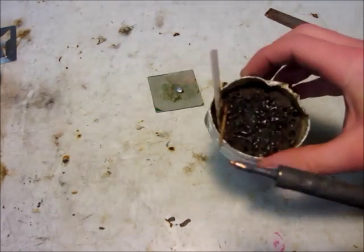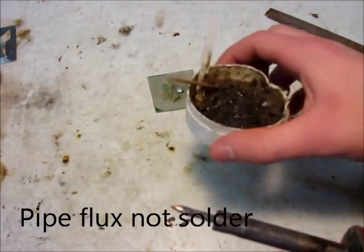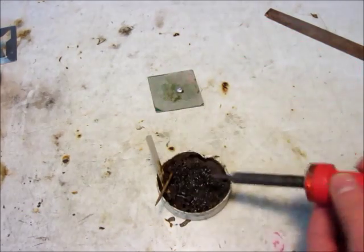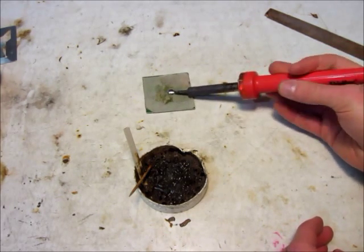Now that we're done with that, it's pretty much bare copper. Now I have this can of pipe solder — I could use the stuff actually made for soldering wires, but I prefer this because it's much bigger and cheaper, you just buy it at the hardware store. I just stick this in here and then stick it in the solder, and it works great.